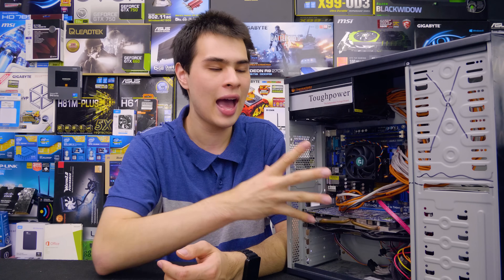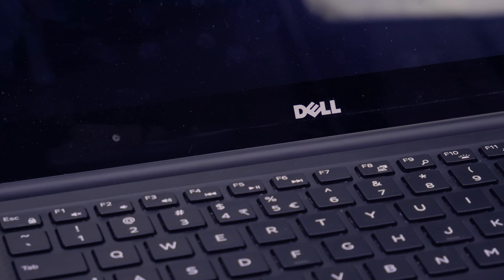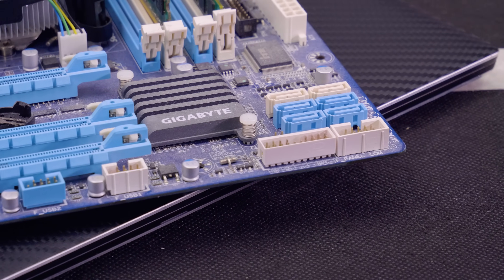For the test today, we have this particular computer right here, which represents our older system being five years old without any thermal paste changed. We've also got my Dell XPS 15, which represents our one-year-old PC. We also have my server that represents something about two years old that still hasn't been changed. And we have my old gaming system, which represents our three-year-old system.